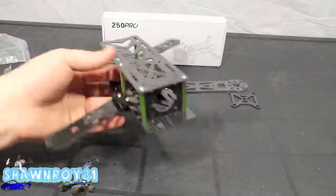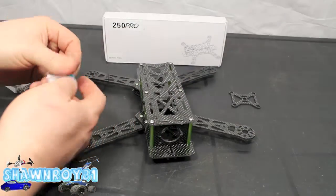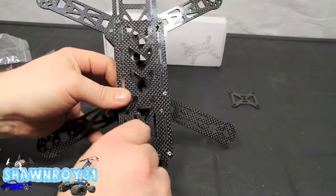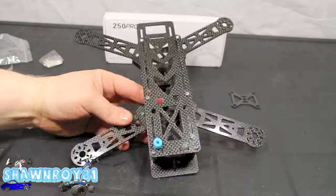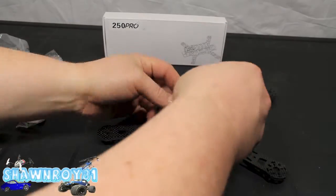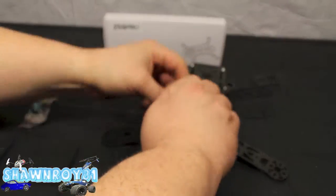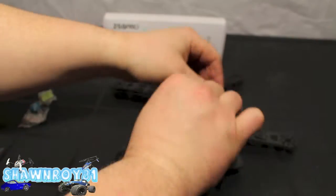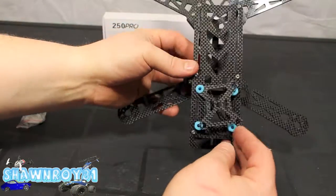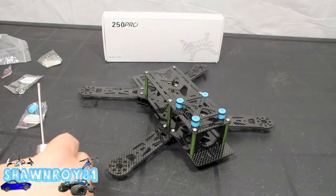Now on to the rubber grommets, which will be holding our GoPro. We'll see if it throws the CG off being so high. Here's the top portion of that plate — wiggle and push that little grommet through. That's done, and you can see how it's going to take a lot of the jello out of the camera — it's not a gimbal, but it does cut out a lot of that wobble.